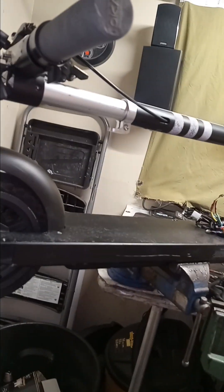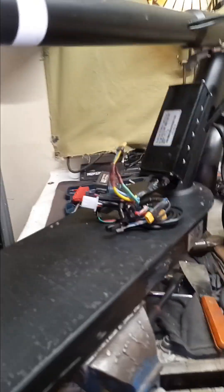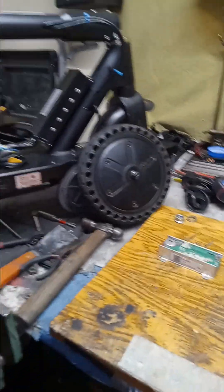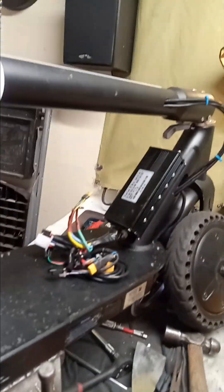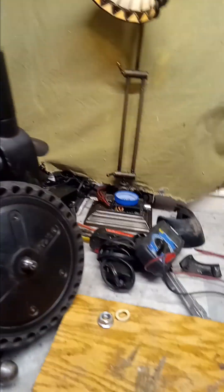This one powers up and shows code 18. I have two of these identical scooters. On this one, I removed the original controller, throttle, and display and put in a Chinese generic from Amazon — a 1000-watt controller with a new display and throttle. Upon firing it up I realized there were other issues. Code 18 has something to do with hall sensors.